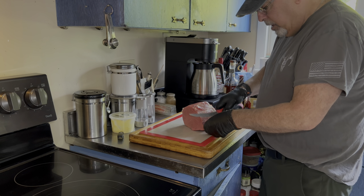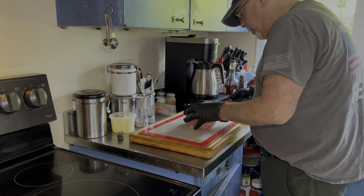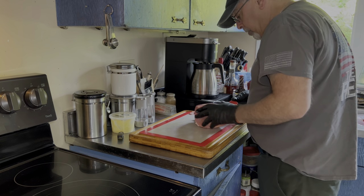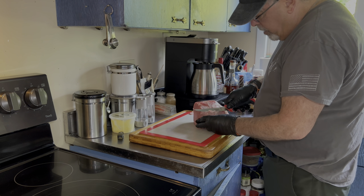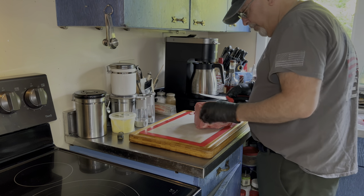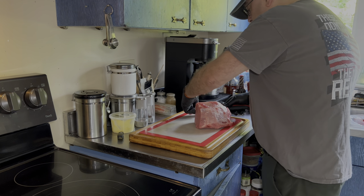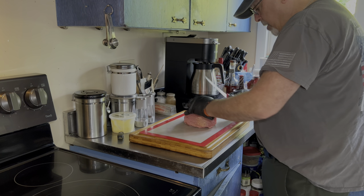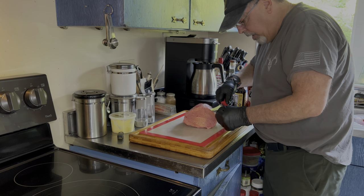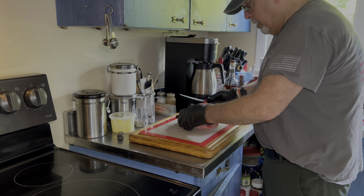I'm not gonna take all the fat off, just some of the big chunks — the hard parts. If I had a grinder, I would grind this fat up as it is. I don't. Yet. I wish I had a meat slicer too, so that's on the shopping list. See what we can do without it so I can get this cut the way I want. Hopefully I can.